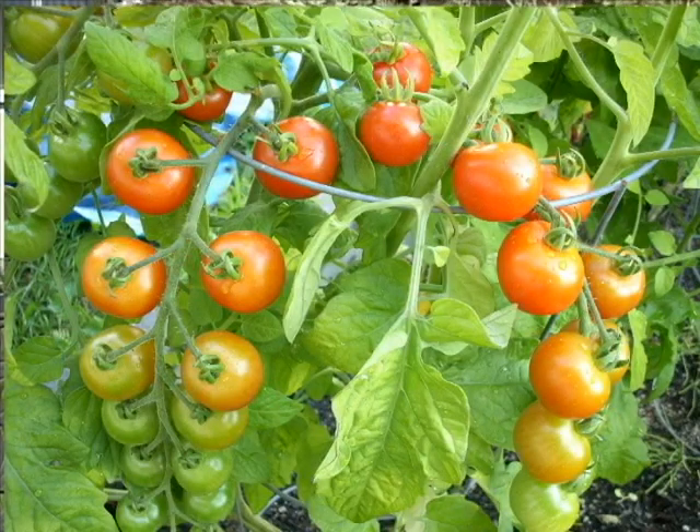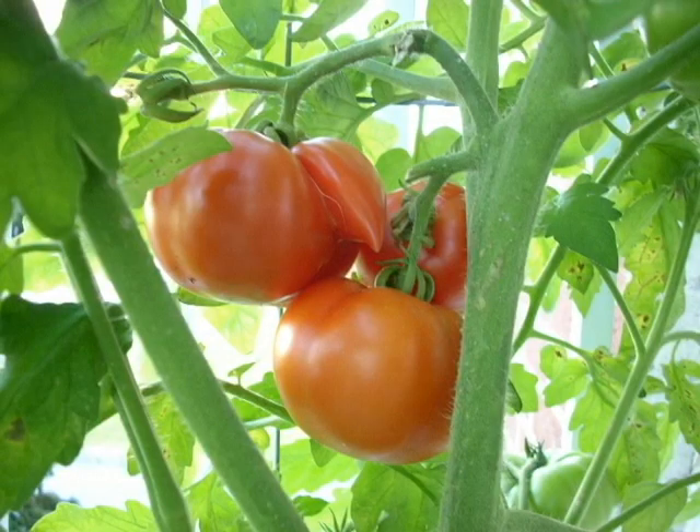Tu avais fait des tomates aussi. Oui, j'ai fait des tomates au balcon, j'ai fait des tomates au potager. J'expérimente peut-être pas mal toutes — les fines herbes au balcon, j'ai réussi assez bien.